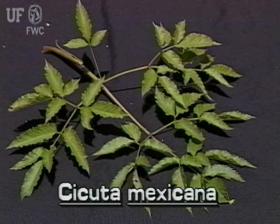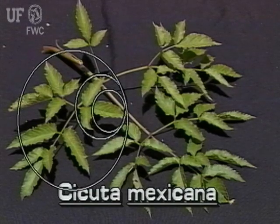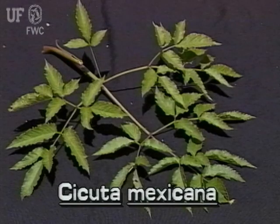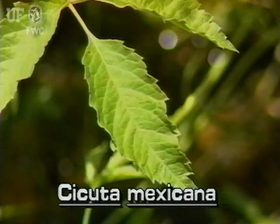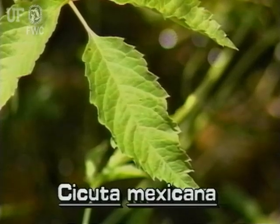Water hemlock leaves are large, double, and triple compound. A triple compound leaf has leaflets that make up larger leaflets, that make up larger leaflets, that make up an entire large leaf. These compound leaves are often a foot or more long and two feet wide. The compound leaves are alternately arranged on the stem. The leaflets of water hemlock are lance-shaped and have coarse teeth around their margins.